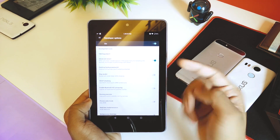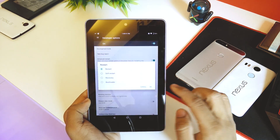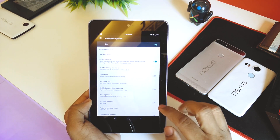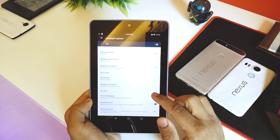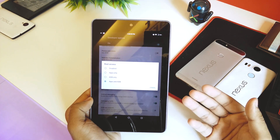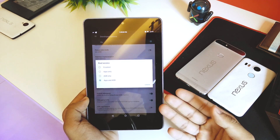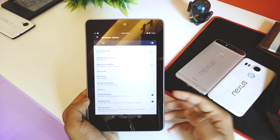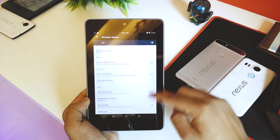Under Developer Options, advanced reboot is available — pressing the power button and selecting Reboot gives options for soft recovery, recovery, and bootloader. Going down we have root access. There's no SuperSU but you do get root — you can select Apps only, ADB only, or Apps and ADB. I suggest Apps and ADB for complete access.